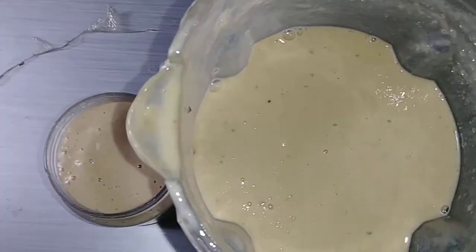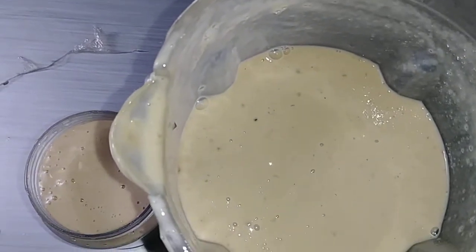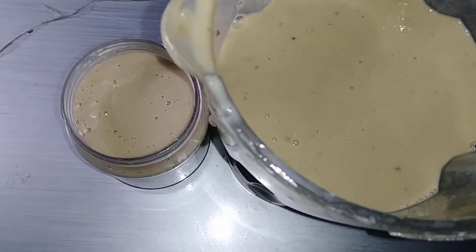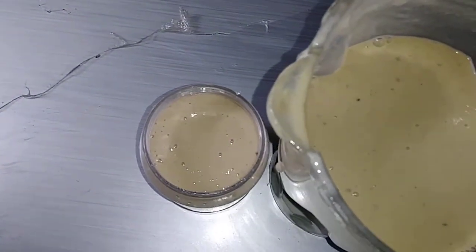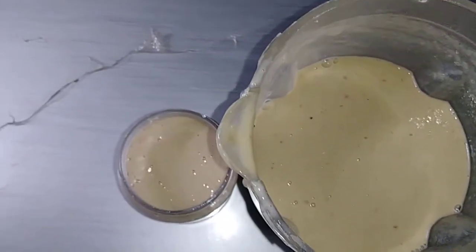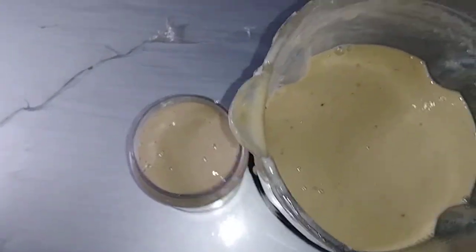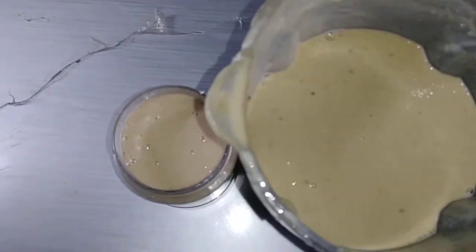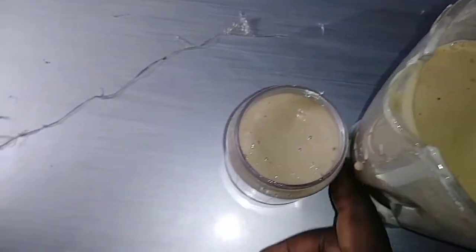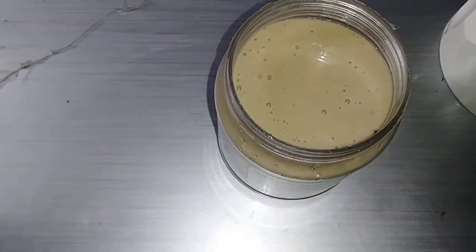You can also put a little tip of Jamaican white rum in this, but because it's for a different purpose, we are just going to keep it like this — Guinness, banana, evaporated milk, cinnamon powder, a tip of vanilla. You could also add a spoon of peanut butter to this as well. So there it is, my banana Guinness punch. Thanks for watching!